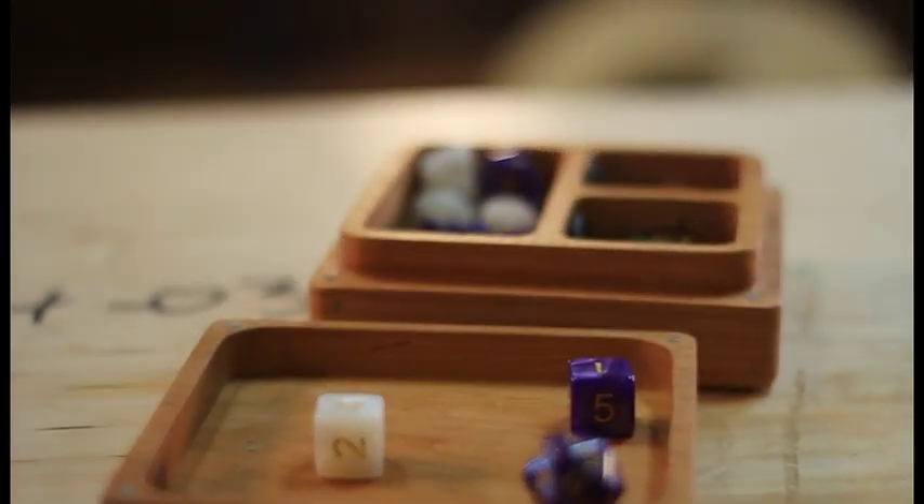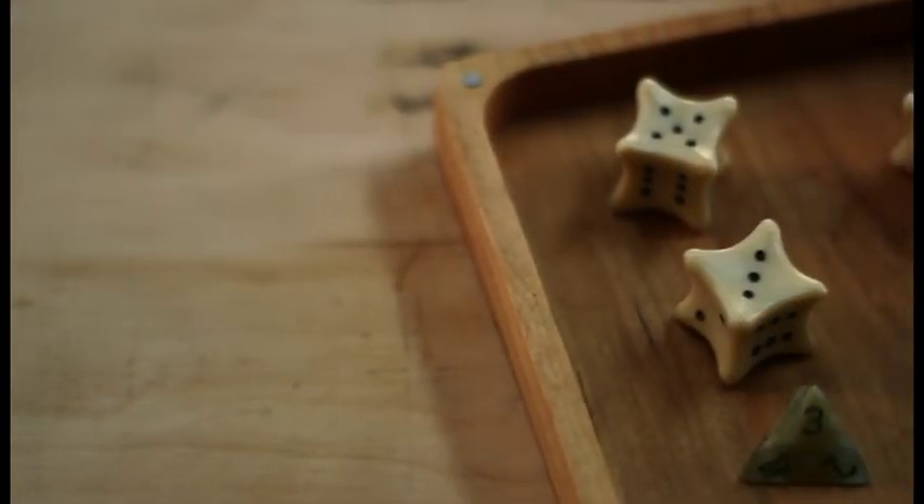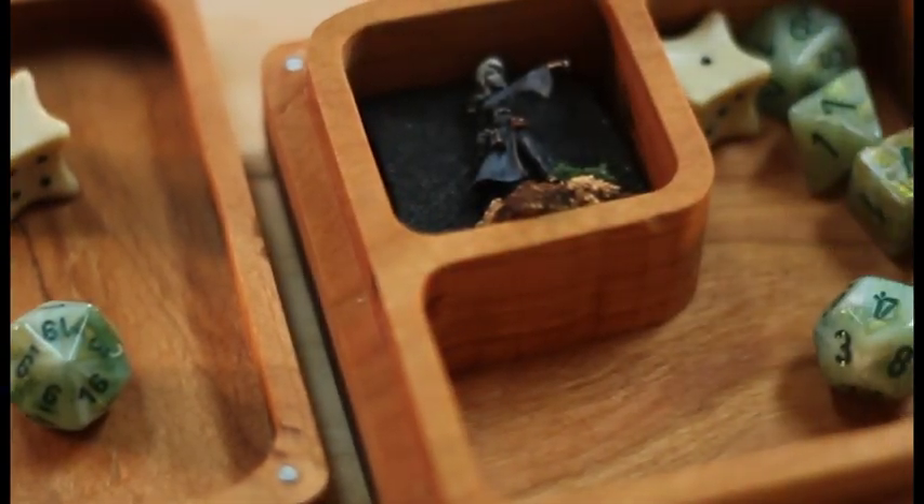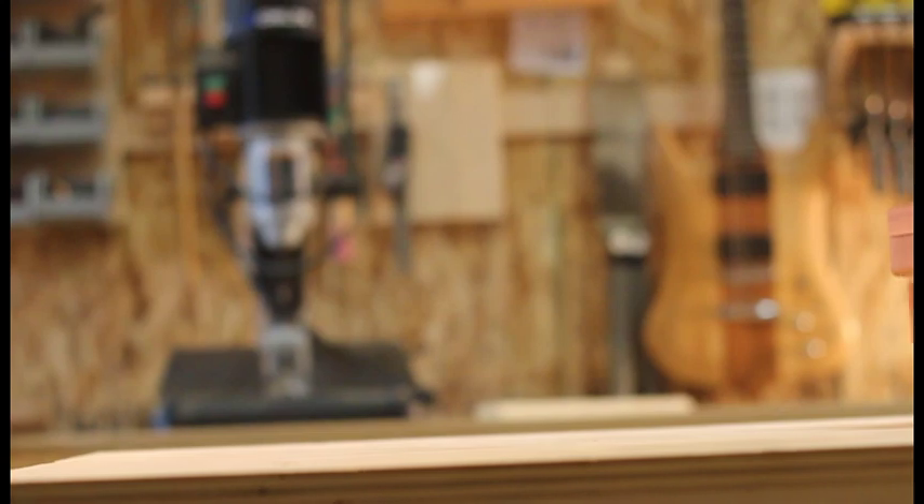We've crafted the Character Crate from all American black cherry wood, one of few sustainable hardwoods. Each Character Pocket is lined with foam to protect and preserve your beautifully painted miniatures.